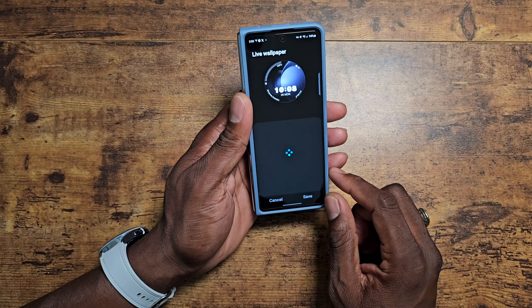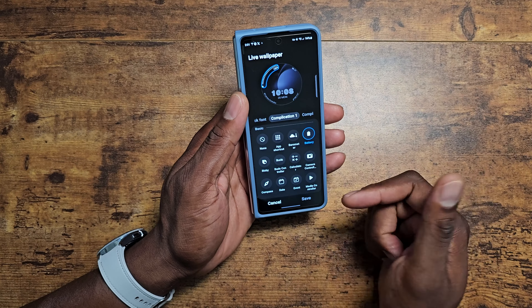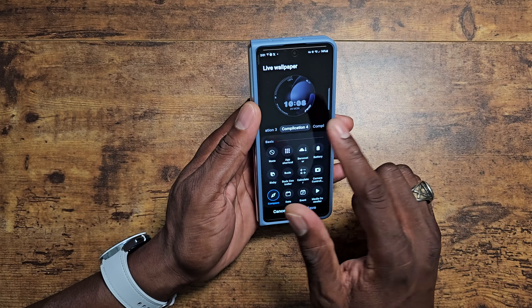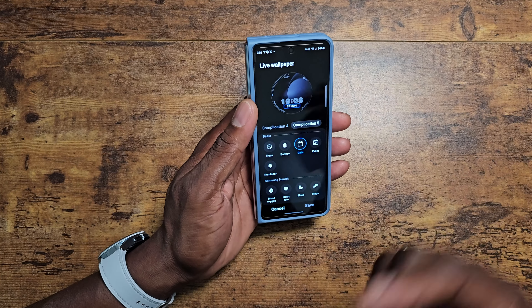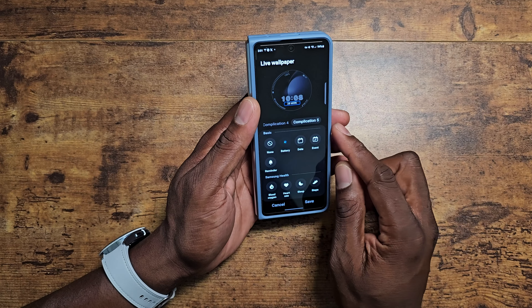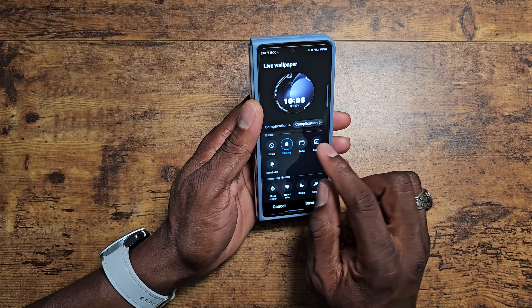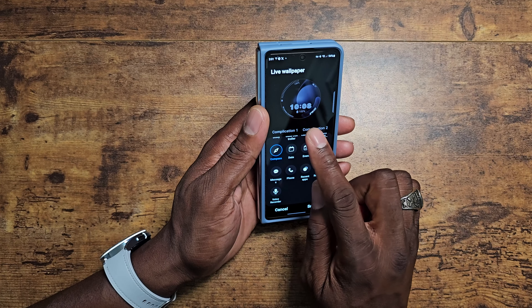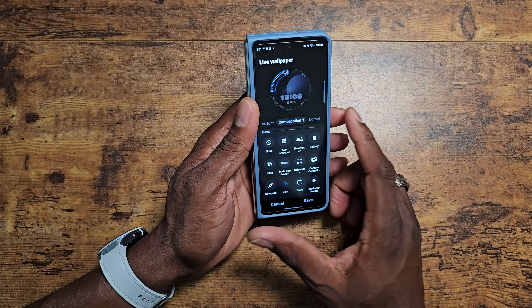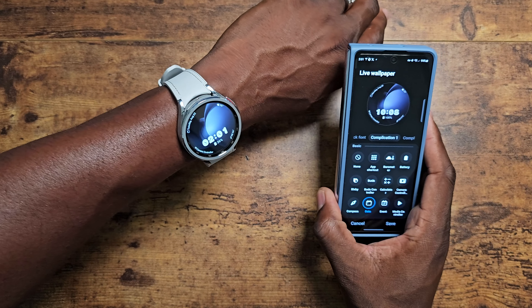If you go into customize, you can choose the clock font and set the first, second, third, and fourth complications to whatever you want. You can put the battery indicator or the full date on there. You save it, and it switches over on the watch already — it's done. The application is super intuitive and very easy to understand.